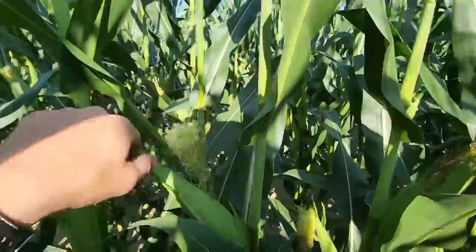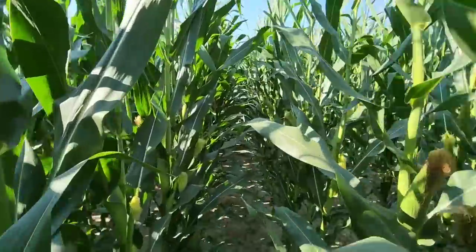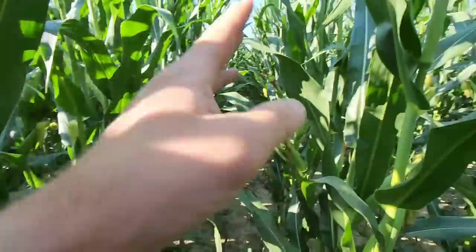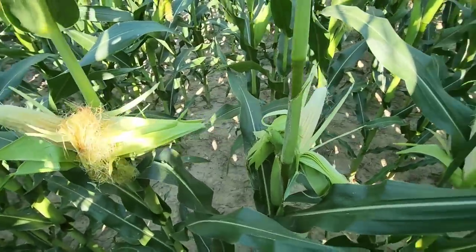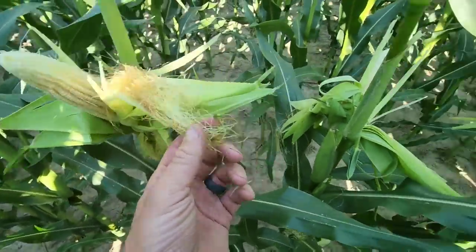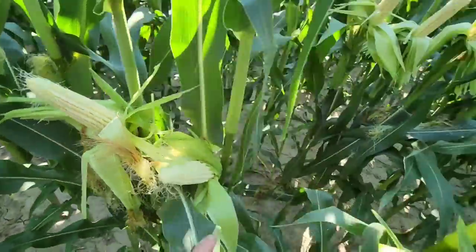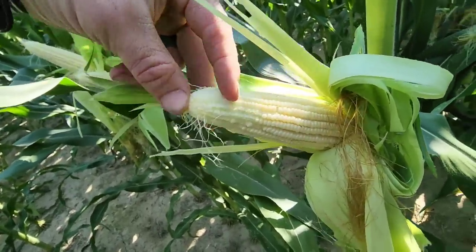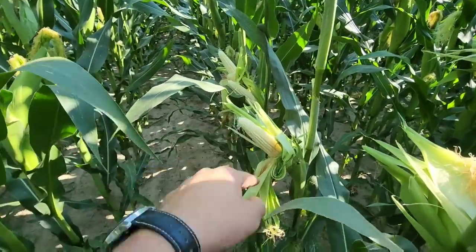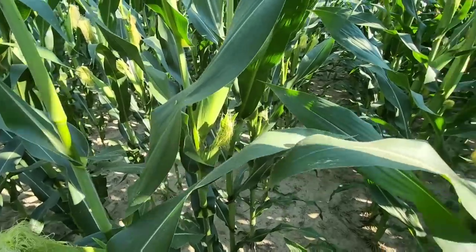I wanted to look at the ears and compare. The 07G73 has good ears but I'm seeing some of the things that were causing problems last year. The silks kind of get all twisted up on the end of the ear and don't come out, and we end up with tips that don't pollinate — that whole piece right there is not going to grow. Same thing on this ear. While it still may be very good corn, that's not a good sign. Last year they thought it was environmental conditions causing that; now I'm wondering if it's not genetics. We'll take it to yield and see, but stuff like that might be a kiss of death to a hybrid.